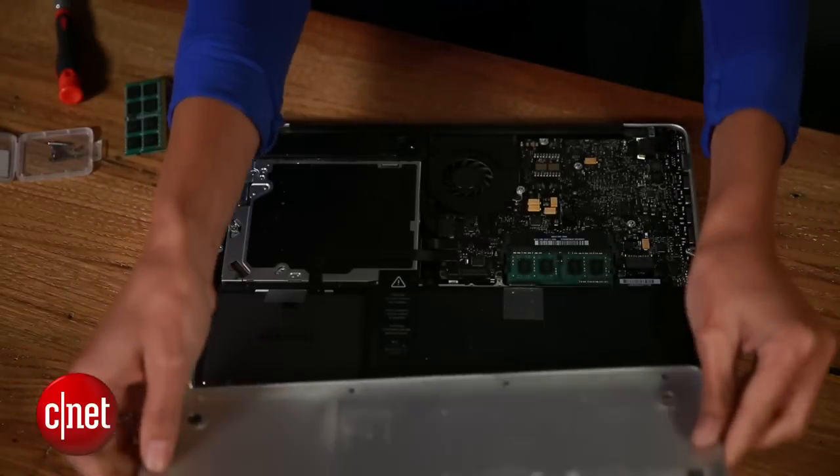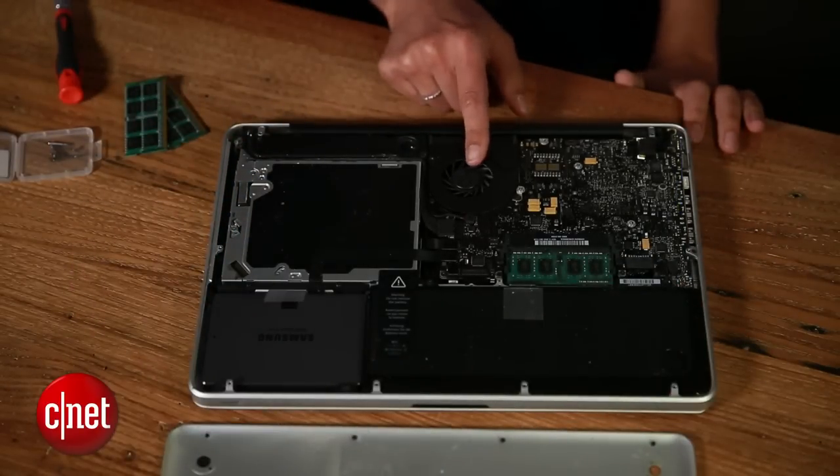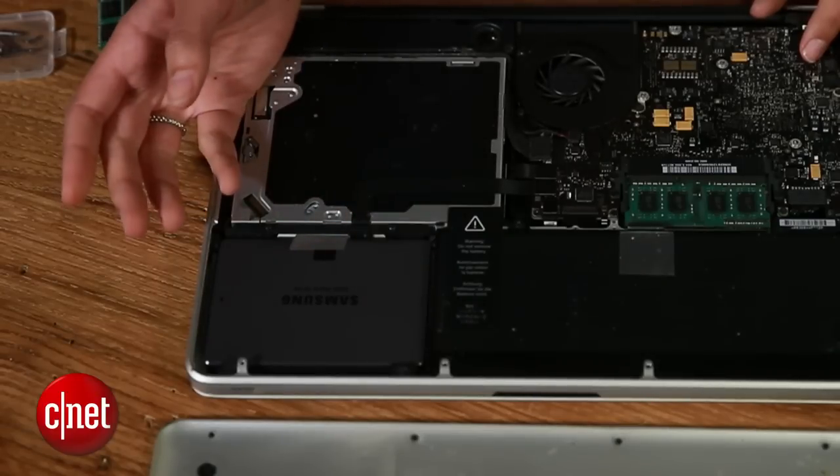Once they're out, the back cover should lift off really easily. At this point, you might notice that the inside of your computer is really dusty — you can use it as an opportunity to clean it. And if your hard drive looks different, that's because I replaced mine with an SSD.